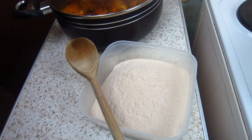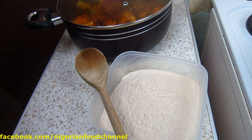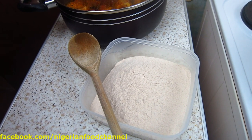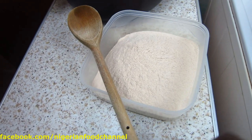Hi guys, welcome to Nigerian Food Channel. I'm going to show you very quickly the easy steps on how to make amala, which is a very popular Nigerian solid food, in easy steps.